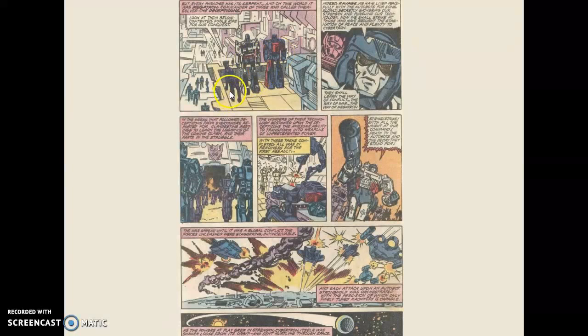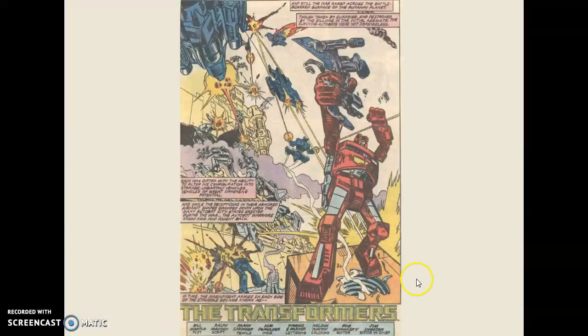And Alpha Trion is the guy who makes him into Optimus. And there's Megatron. I think that's Soundwave and the jaguar was Ravage. He's a baddie. He's already starting up his Decepticon crew, building his army, and then they go around attacking the peaceful, peace-loving Autobots. And there we go to the title page — 'The War on Cybertron.' The battle rages across the battle-scarred surface of the runaway planet. I loved this artwork. Pencils: Frank Springer. Inks: Kim DeMulder.